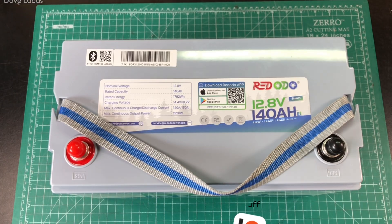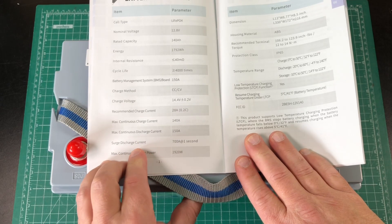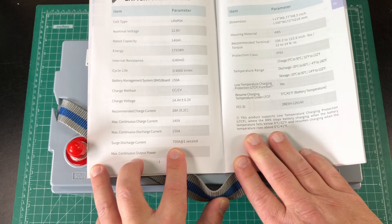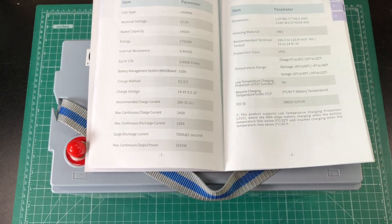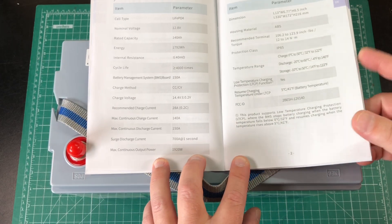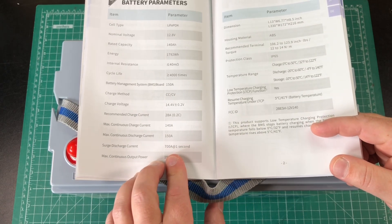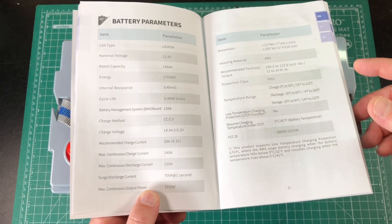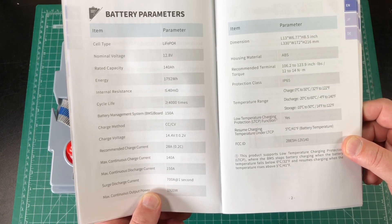This is kind of a trend I'm seeing in some of these Chinese batteries. If we take a look at the specs, the surge discharge current is 700 amps for one second. That's fine if you've got a really beastly machine pulling a huge startup current. My question is, what is the actual overcurrent protection on this? I suspect we're not going to be able to get this to shut off with overcurrent protection since I can pull a little under 300 amps. But other than that, the battery seems tip-top.